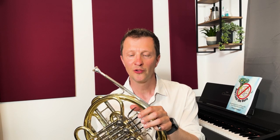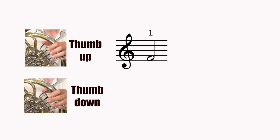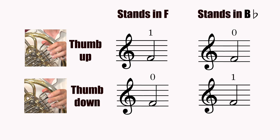On most full double horns, when the thumb is up the horn plays in F and when the thumb is down the horn plays in B flat, but this is not always the case — some horns can be set to be in reverse. So to find out which way a horn is set we have to do the F test. If the French horn plays an F when the thumb is up on first valve, we say the horn stands — or sometimes sits — in F. When we press the thumb down we'll now play an F on open as we're moving the instrument into B flat. If however when the thumb is up we play the F on open, the instrument stands in B flat, and once we press the thumb down that moves the horn into F and we have to press down the first valve to play that F.